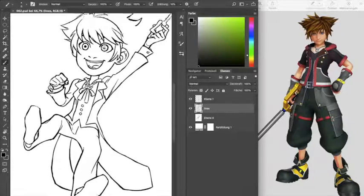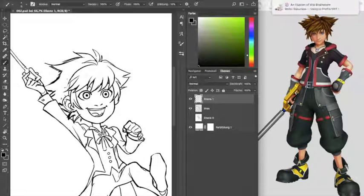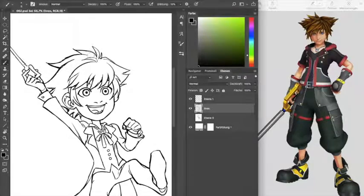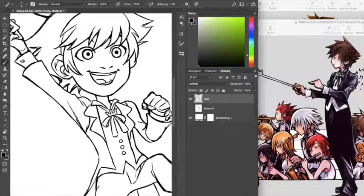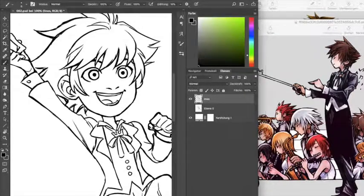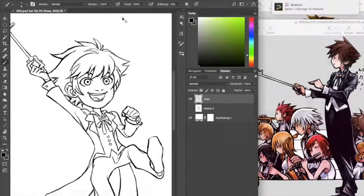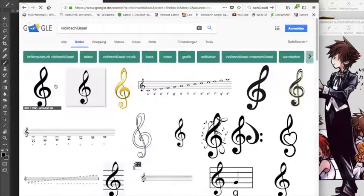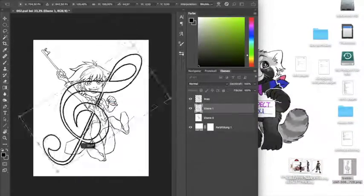Meanwhile, what I did do is watch my sister play a little bit of Kingdom Hearts: Dream Drop Distance. We haven't played much yet because I don't have that much free time at the moment — I can only watch when I'm eating, writing emails, or checking my social media channels. Basically anything I can do on my knees, but drawing and painting on my knees doesn't work. Believe me, I've tried.